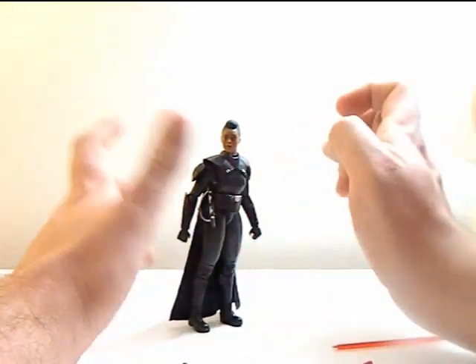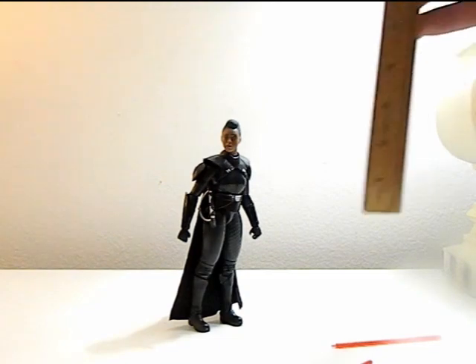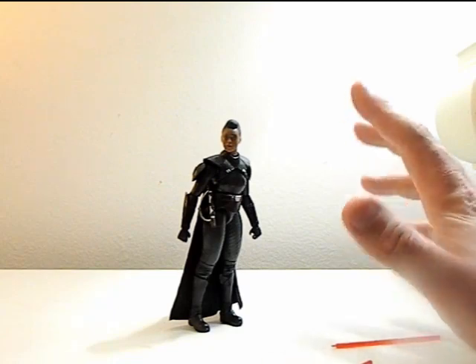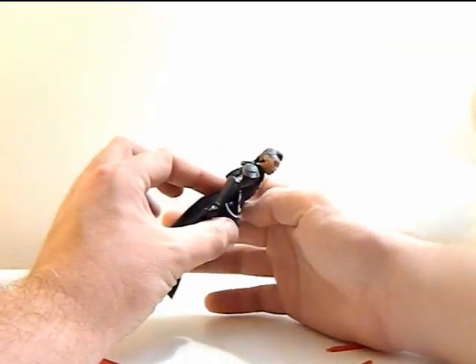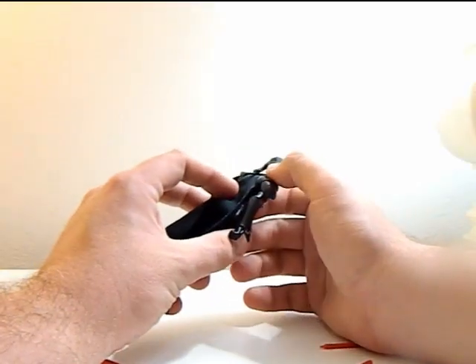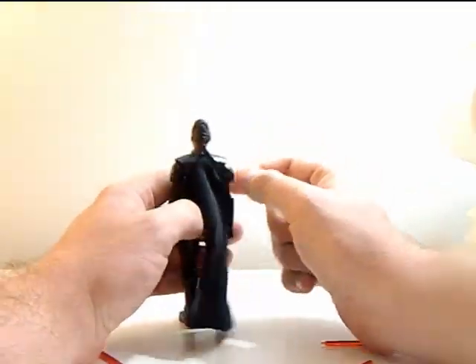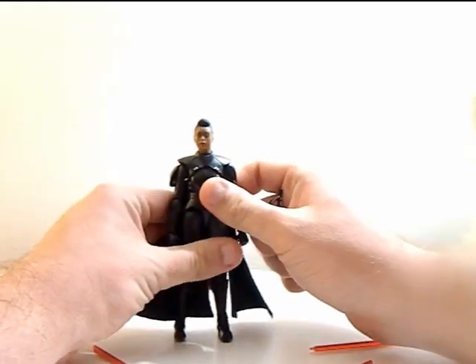It works a lot better than the Fifth Brother — his hinders him holding the lightsaber, hers does not. She comes in at six inches tall, and the sculpt on this figure is just great, and so is the paint job. The only issue with the paint might be that the hairline kind of goes into the skin there, but other than that it's just perfect. The fabric details are cool.